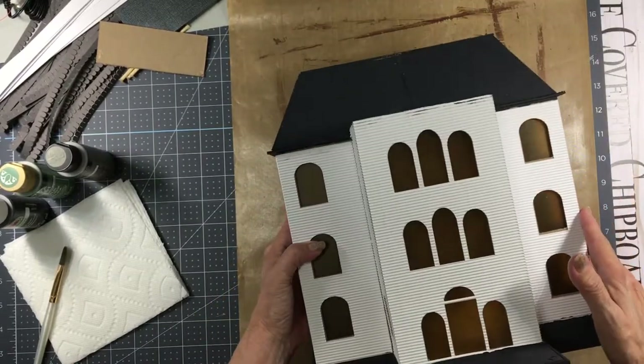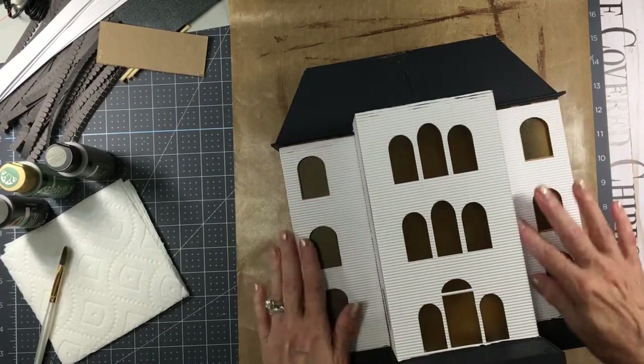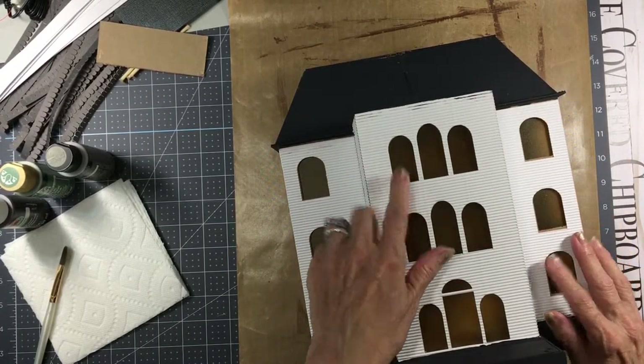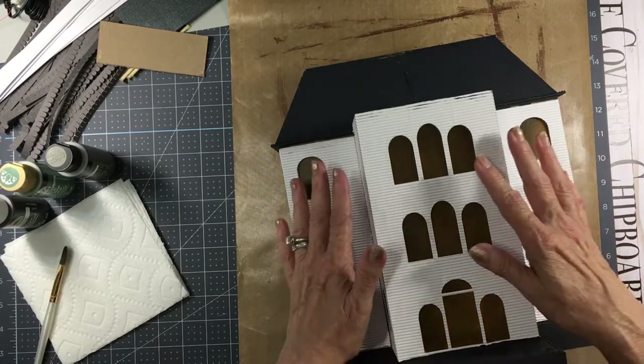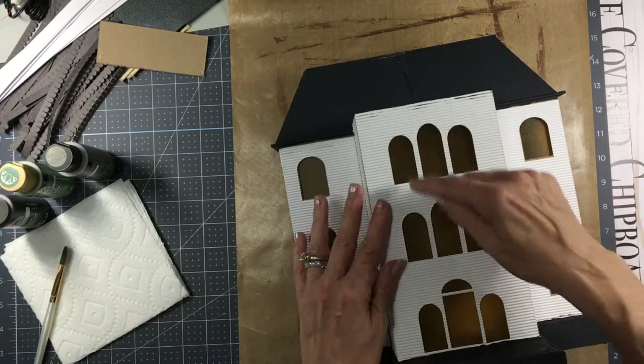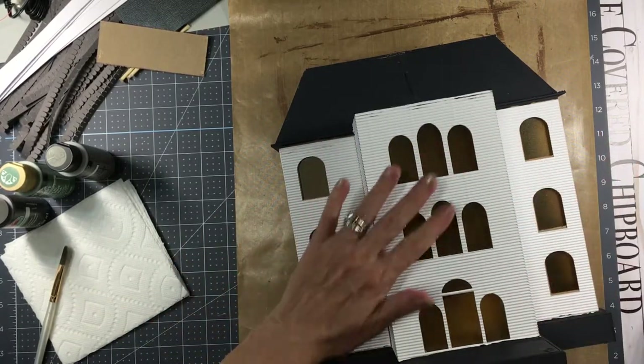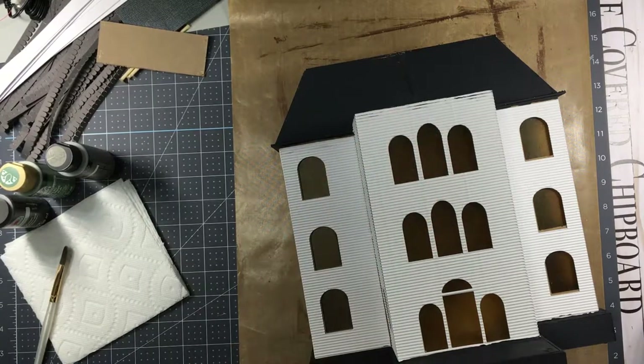This technique is why I'm doing the video — to show you how to paint and age. We're just going to age this. If you happen to get some paint on your window, don't freak out about it, just leave it. When you're done, you'll be able to either scrape it away with your finger or use a little X-Acto knife to scrape it off. Try your best not to get a bunch on there, but if you do, don't worry about it.